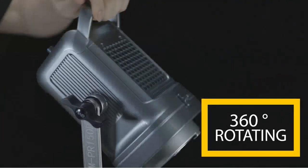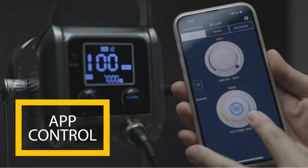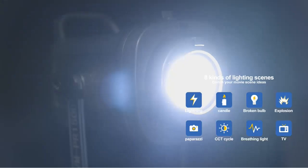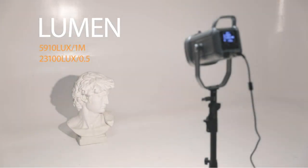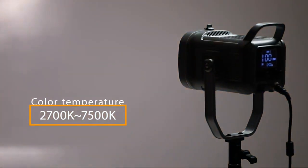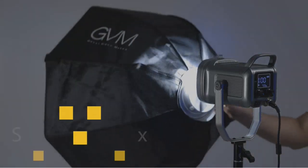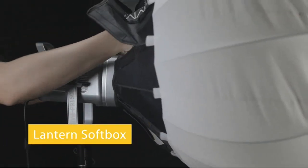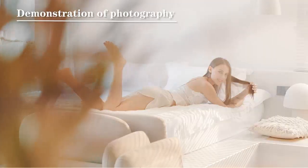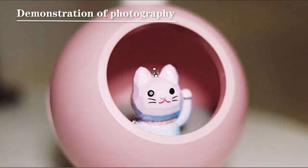Esta luz es increíble, es perfecta para tomar fotos o grabar videos. La intensidad es muy variable, así que puedes controlarla muy bien. La luz se puede utilizar en vivo en streaming, así que está perfectamente equipada para tomar fotos o grabar videos. La luz tiene una buena calidad de imagen y una brillantez increíble. La pantalla es muy grande, lo que permite ver la imagen perfectamente. La luz es muy bonita y funcional, está muy bien hecha.